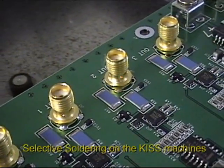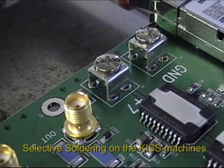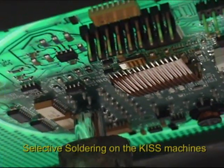The mini solder wave has enormous thermal energy as compared to a solder iron, allowing for instant topside fillets on these brass BNC connectors, compared to soldering with an iron where the whole body of the connector needs to be heated up.